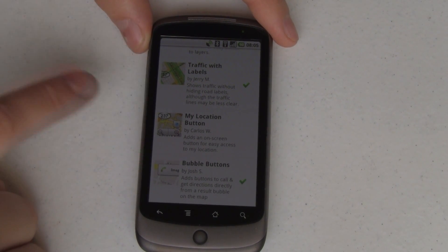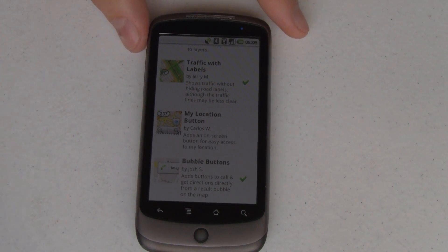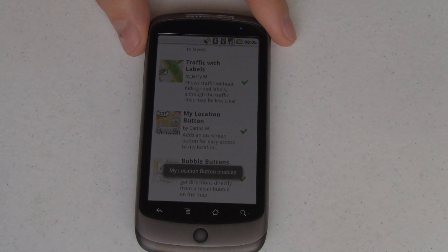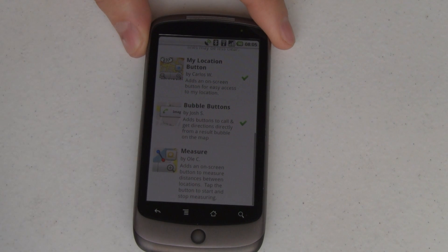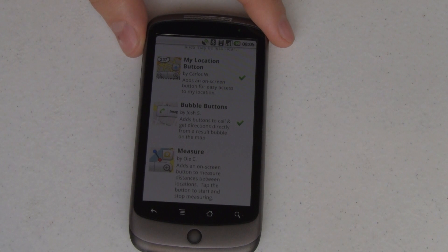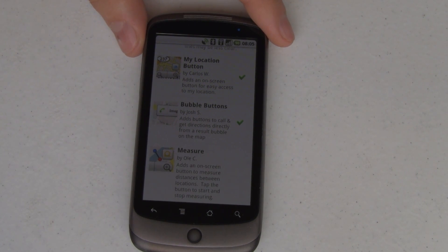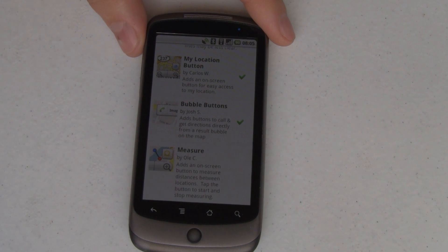The My Location button — just in case you're scrolling all around the map to see what's around you, if you want to go back to where you are really quickly, tap that and it'll take you there. I'll go ahead and turn that on because I kind of like that feature. Bubble Buttons is a little bit weirdly named in my opinion. What this does is it changes the way that you click on things and the bubble that pops up, so it's a little bit more interactive. It adds buttons that you can call and get directions directly to a search result right there in that pop-up bubble. Very nice, very convenient. I like it better than without the lab turned on.